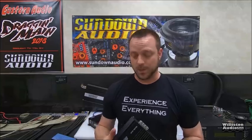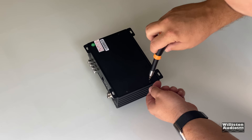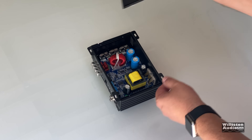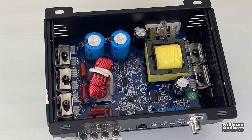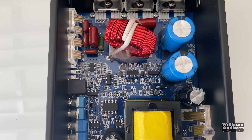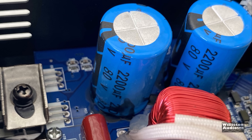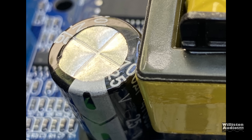I did not run it below 1 ohm since I'm actually going to use this one in my car and didn't want to blow it up. Here you can see the internals — Sundown Unofficial has already shown this in their video. You can see the power supply section and the output section at the top. The rail caps are 220 microfarad 80 volts, and the filtering caps appear to be 25 volts, 700 microfarad.